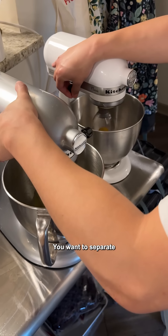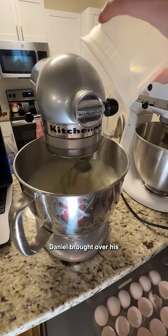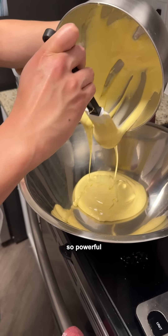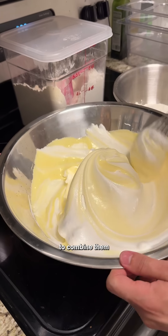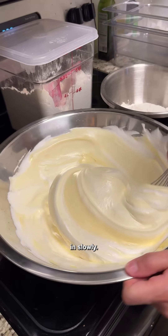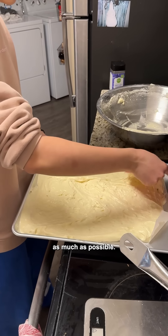It was so satisfying. You want to separate out the yolks and the whites, and then you want to whip them up separately with some sugar. Daniel brought over his stand mixer, and I never felt so powerful using two stand mixers at once. Once both the egg yolks and whites are light and fluffy, you're going to combine them together, folding them in slowly. Then you want to sift some flour on top, and then fold it again, trying to keep in all the air as much as possible.